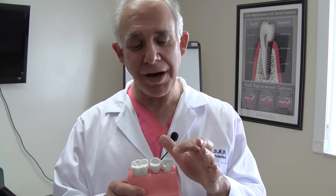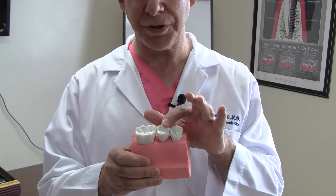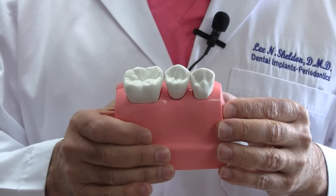We're looking at a tooth model. This is a model of a natural tooth, this is a tooth, and this is a dental implant supported tooth. We're going to talk about how dental implants differ from natural teeth and why there are some special considerations.